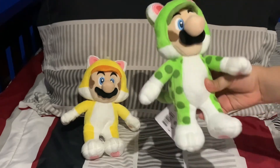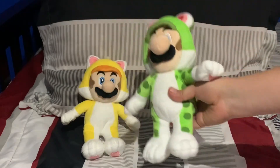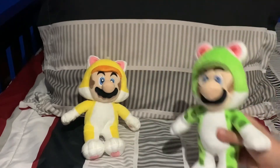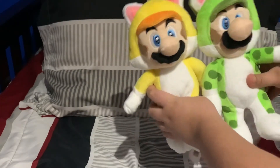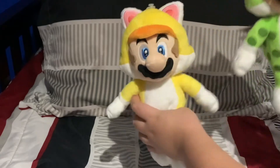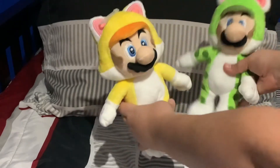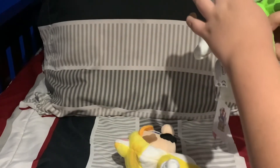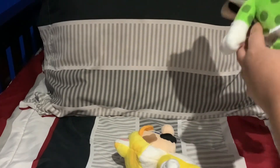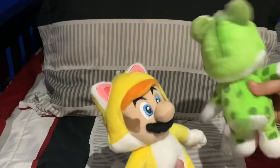Especially since Luigi is like my favorite Mario bro and one of my favorite Mario characters. He's spotted — he's not the same as Cat Mario. Cat Mario is not spotted, and the ears are different too. Cat Luigi has weird circular ears while Mario has triangular ears. Luigi is about the same size but just a bit bigger. If you turn him around, he has a design on the back of his head, and he's spotted all around — and so is his tail, which is a darker shade of green.